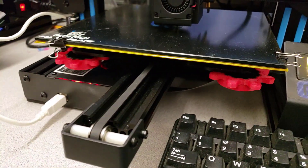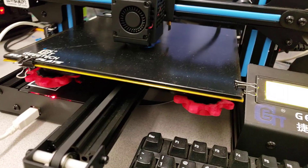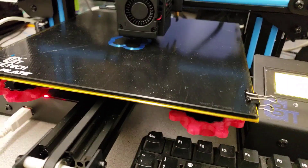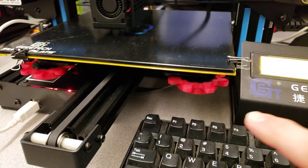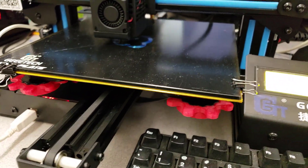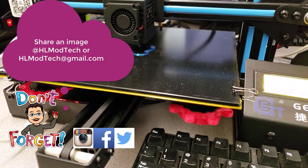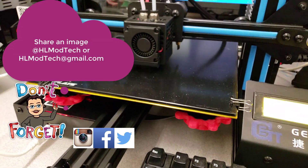Speaking of bed level, those are the bed leveling knobs that I created. I found them to be quite awesome when it comes to adjusting on the fly. Also, if you have the different size knobs, somebody needs to trace that and send me a picture at HL Modtech, and I'll create knobs for the smaller knob for the A10 and A10M as well.